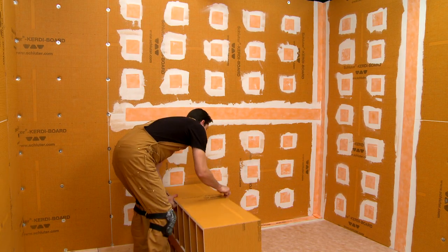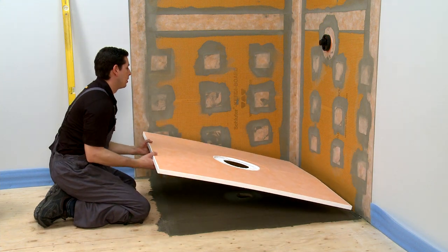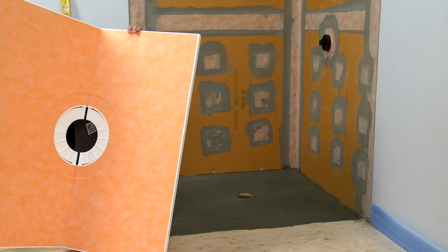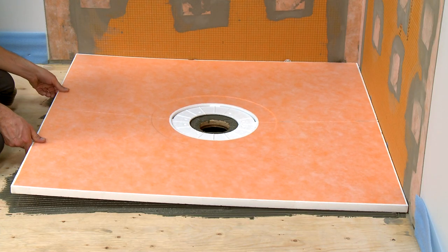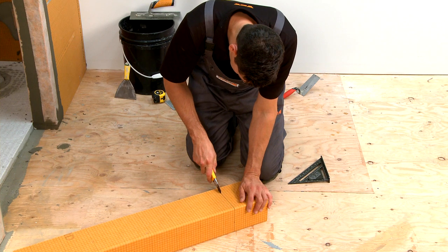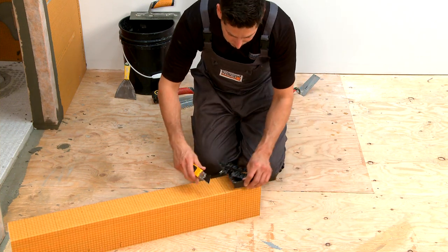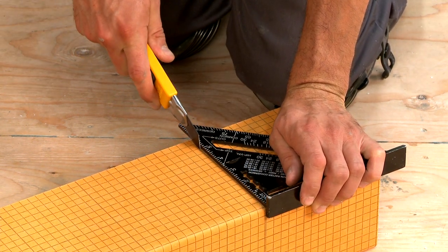Schluter Systems offer several prefabricated shower substrates, including trays, curbs, and benches. They provide a lightweight, easy-to-install alternative to mortar and other building materials. These prefabricated substrates can easily be cut to size or extended to fit almost any shower application. Let's take a closer look at how to do it.